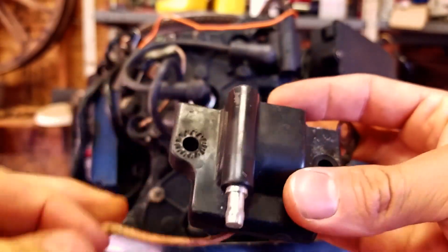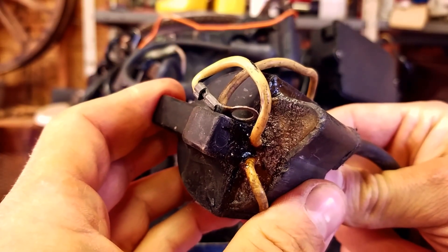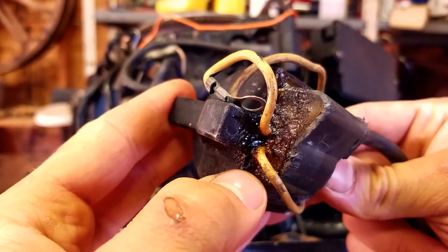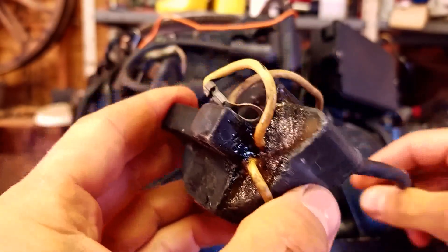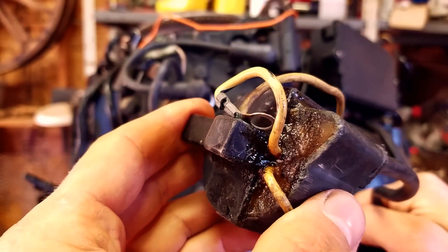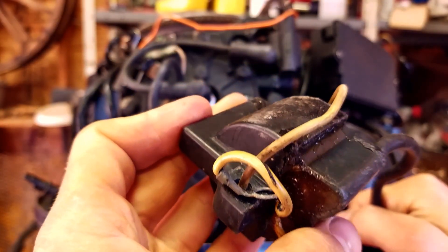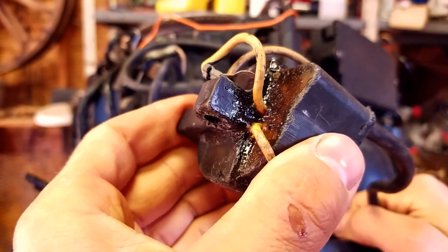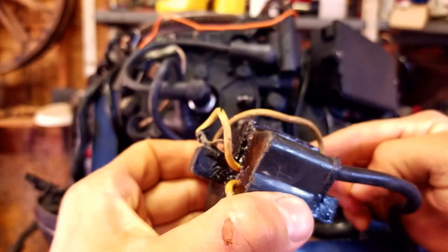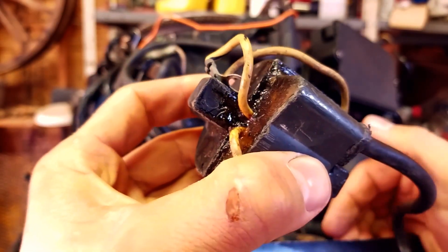I'll show you another coil pack that has even more damage. You can see this coil pack is oozing a sticky substance out of it. What happens is when these things get really hot over time, the insulator inside them oozes out and can cause the coil to fail or short out inside. If you see this stuff oozing down the side of your motor, it's definitely a telltale sign that it's time to replace these things.